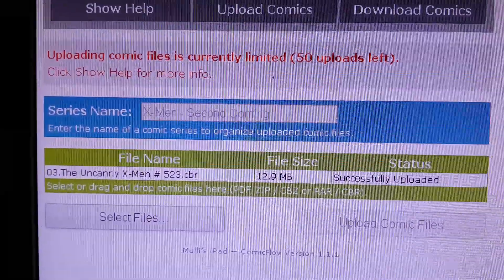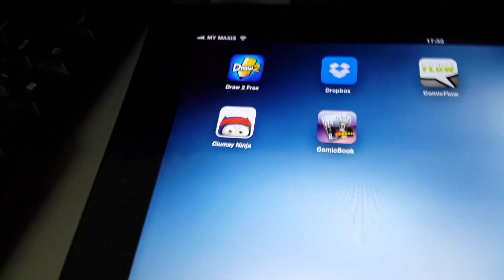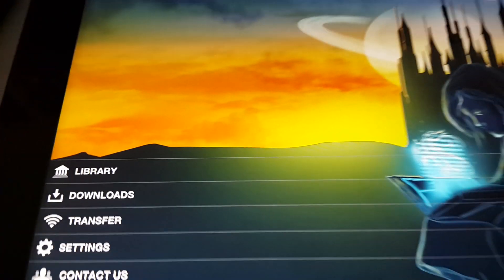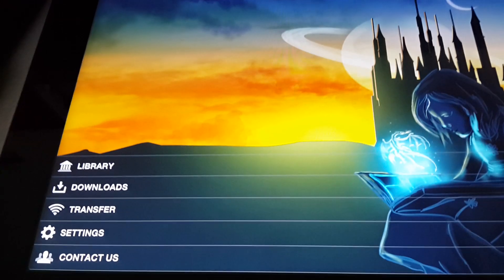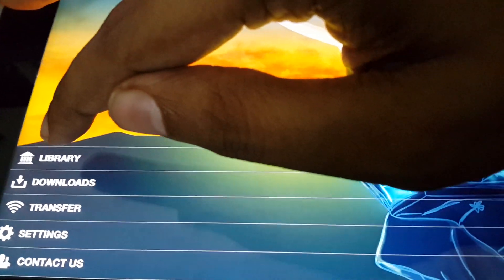So if you don't want to pay 5 bucks, I've got an alternative app for you. The app is called Comic Book Lover. Now it's quite good. In terms of functionality, Comic Flow is better, but Comic Book Lover is still pretty fluid and it's way more convenient.